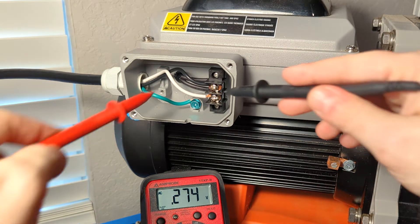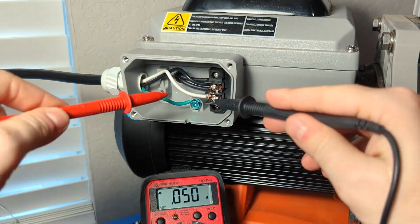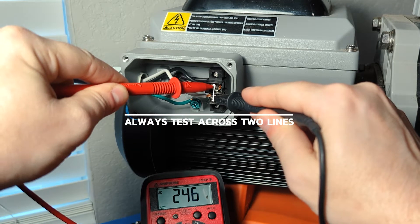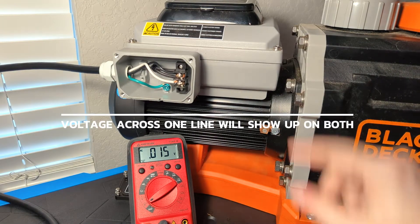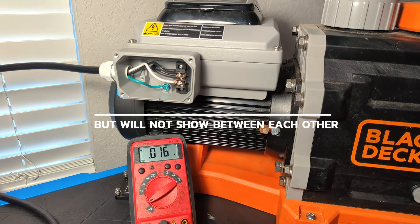Whenever you're testing this, it's tempting to just come in and go, okay, 120, 120, I'm good. We want to always make sure that we're testing for the 240 by testing across the two lines. That is the important number. If we only have one line bringing in the 120, it'll register 120 on both lines, but it'll show very low or zero voltage between the two lines.